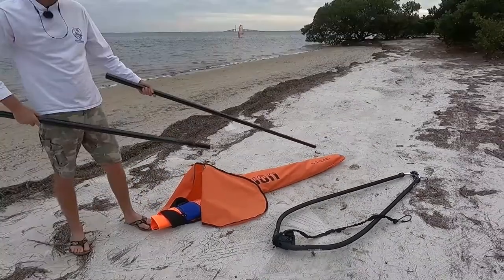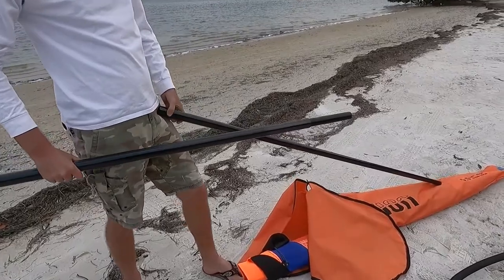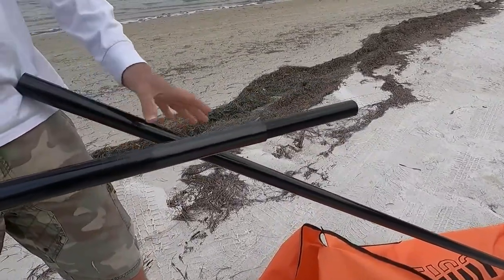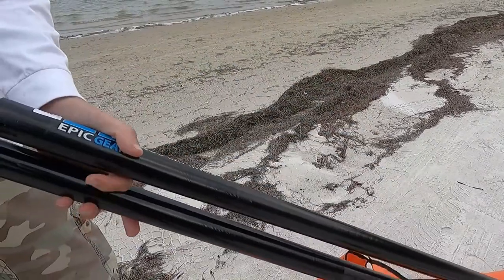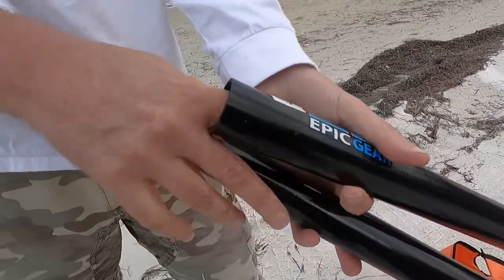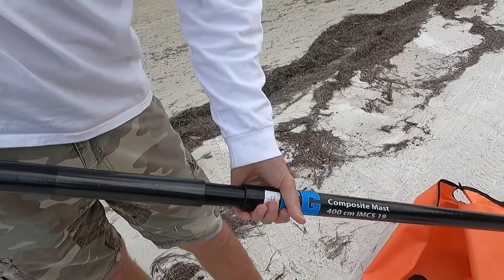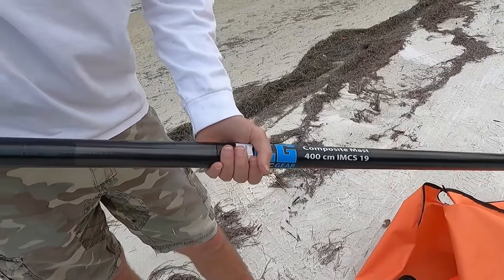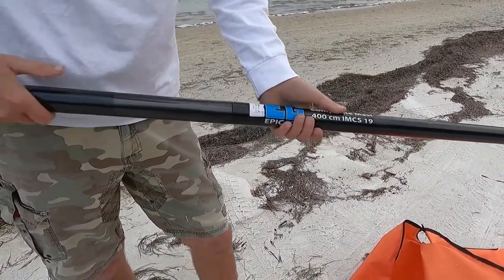Here's the mast. When you're assembling it, you want to make sure that sand stays out of where it connects. Make sure there's no sand in here so when the mast goes together, the two-piece mast doesn't become a one piece.